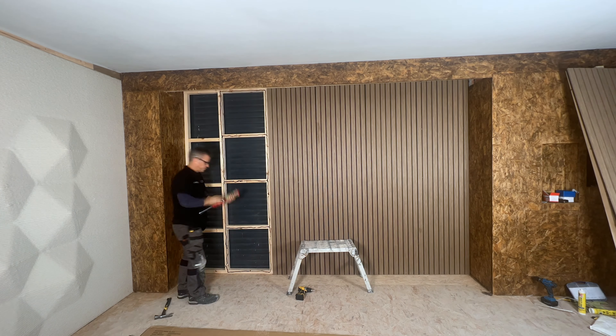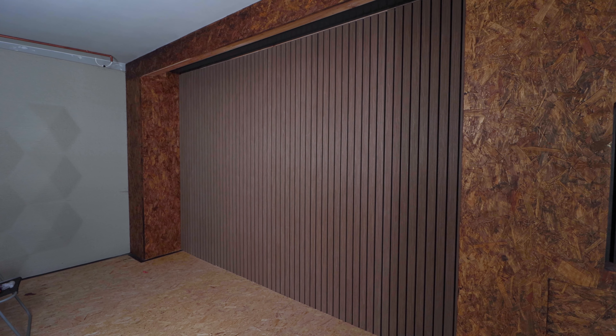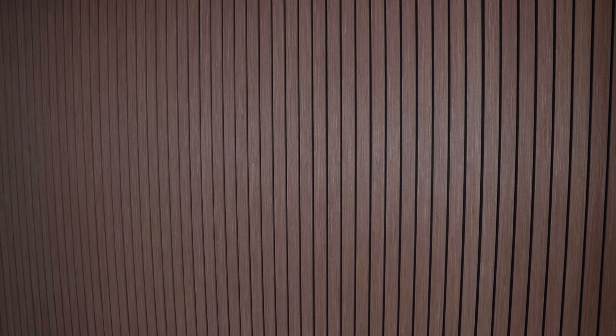Then we applied them to a stud wall in our new office area. This is where I built a stud wall first, then applied the acoustic panel wallboards and fixed these into position using adhesive.